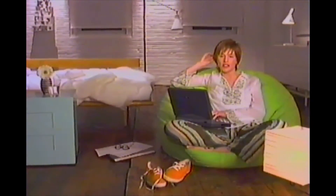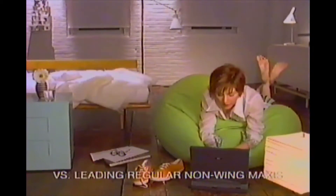I knew there had to be a perfectly good explanation why my regular pad didn't work as well at night. It wasn't made to work when I'm lying down. Then I tried Always Overnights. Much better.